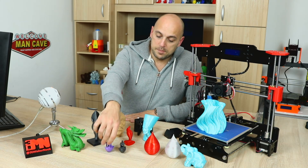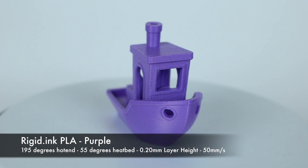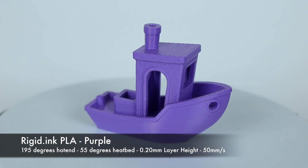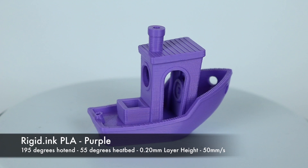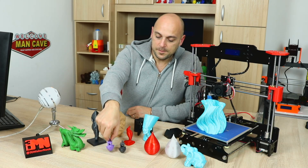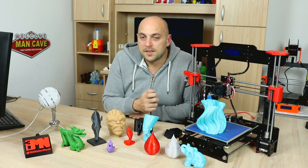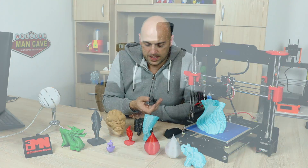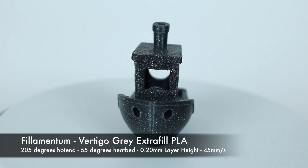The first thing I did was I printed a benchy in rigid ink PLA. It came out quite well. Granted there's a bit of over-extrusion, nothing major. It was pretty much settings that needed to be fixed and I was quite pleased with that. So I adjusted the settings, threw in some Filamentum Vertigo Gray PLA, and printed another benchy — and this possibly is the most perfect benchy I've ever printed so far.